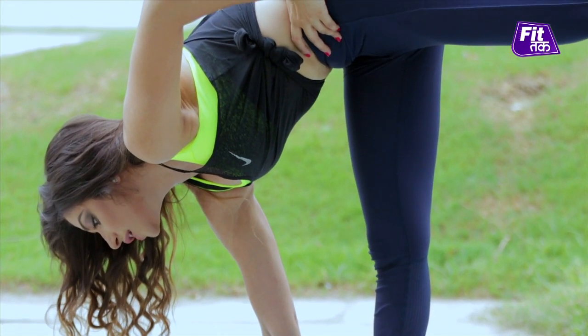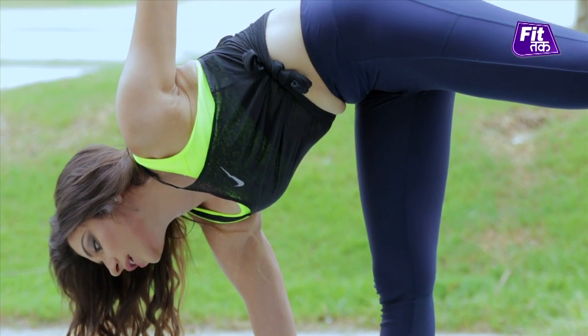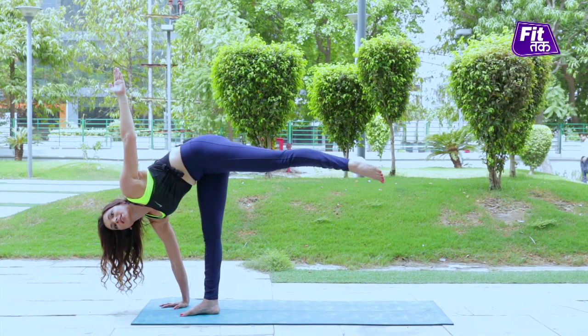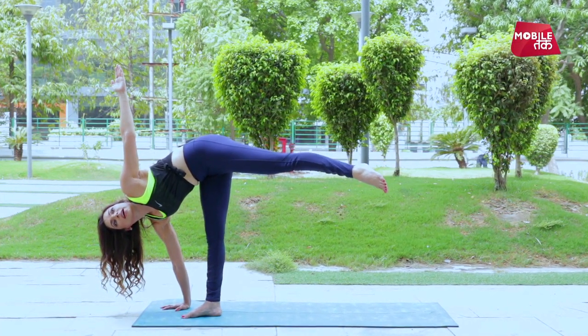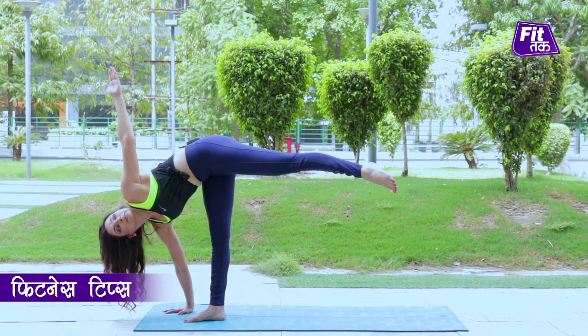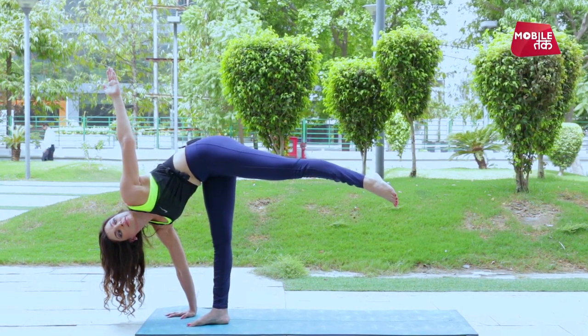Once you find a sense of grounding, slowly open your chest and open your right hand. If possible, gaze towards your hands.